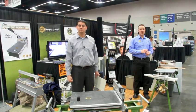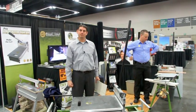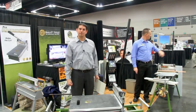Hi, this is David Frane, the editor of Tools of the Trade Magazine. I'm here today at JLC Live in Portland with Darren of Bullet Tools, who's going to show us the siding shear that their company makes.